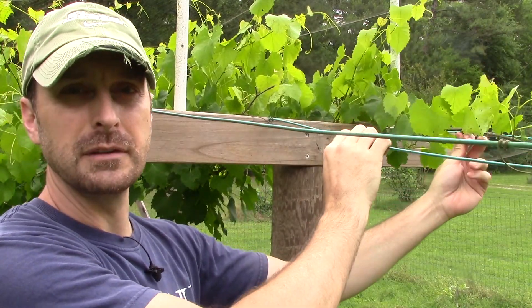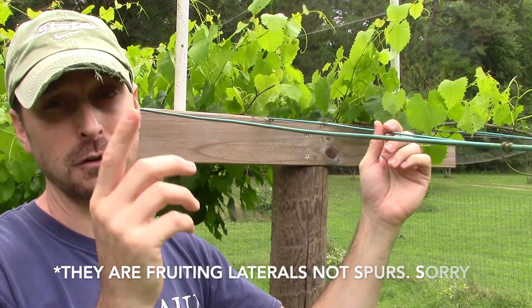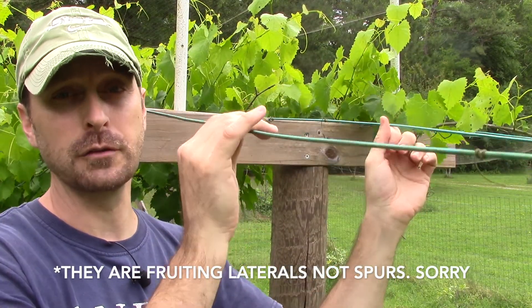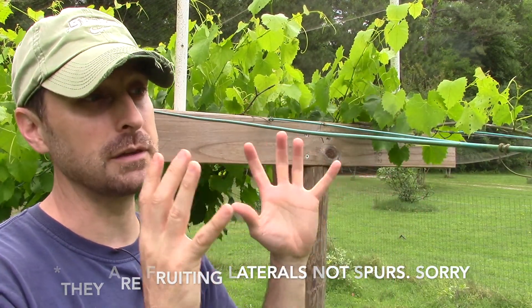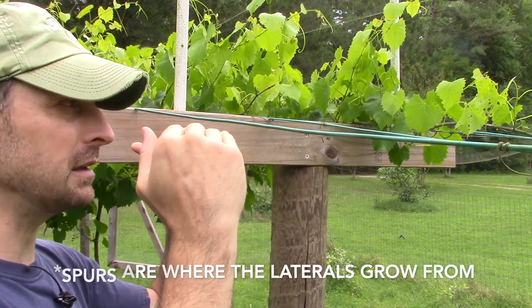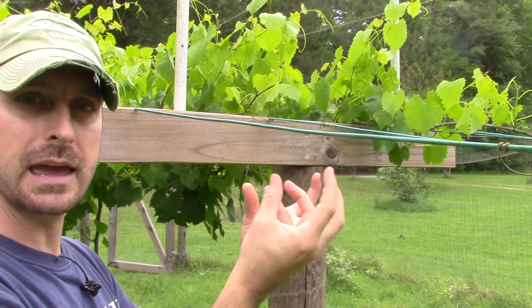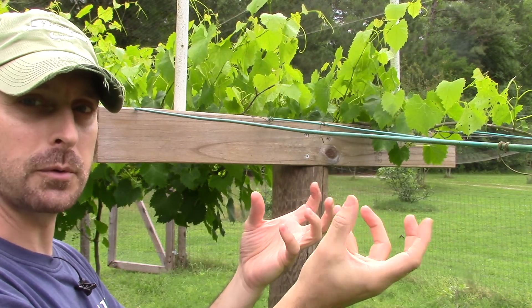I just have a post here with a T across the top and four wires. We train the main arms down the two inside wires and hang the fruiting spurs over the outside wire. That's how this trellis system works — it hangs here at eye level, so the grapes hang right underneath at this point, and it's really easy to pick.